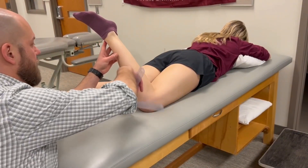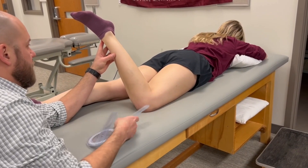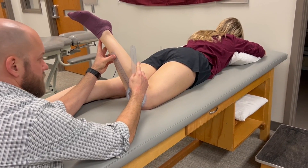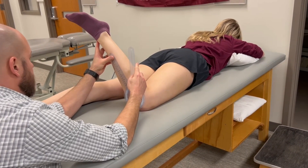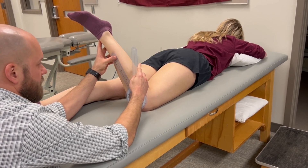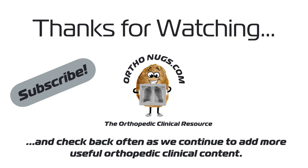I can come around, take an estimate of about 40 degrees. My reference is going to be parallel with the vertical line of gravity, and the indicator is parallel with the anterior midline of the leg.